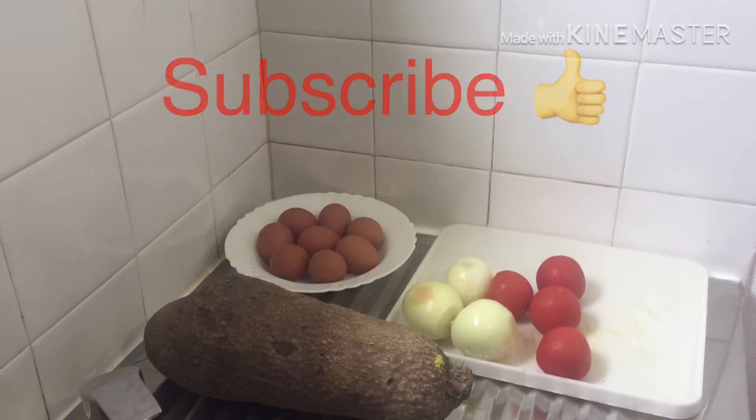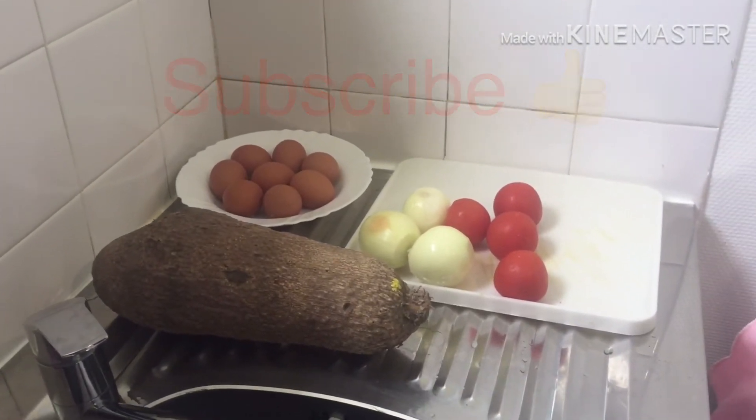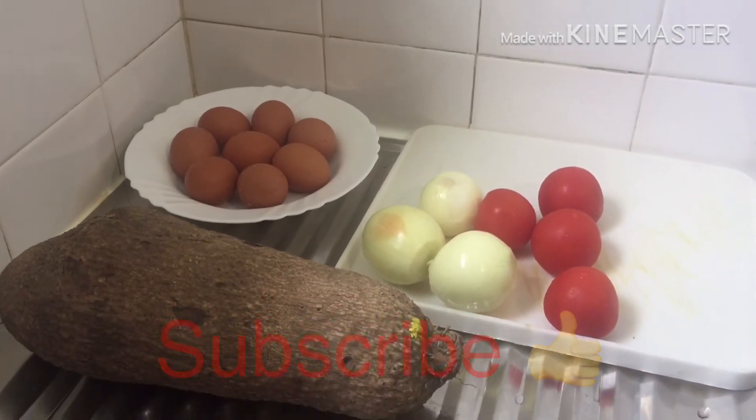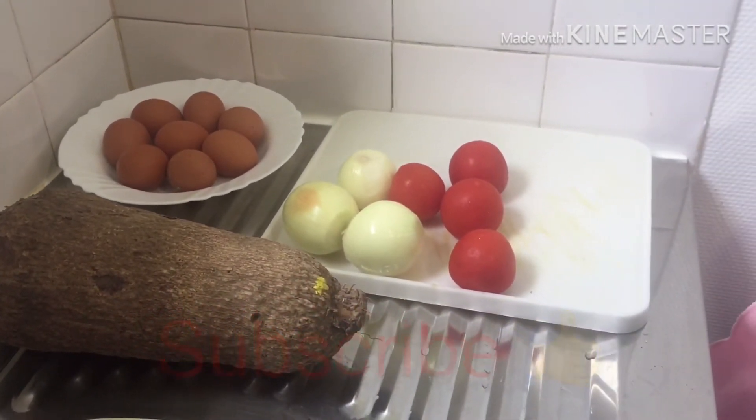These are the ingredients I used for the boiled yam and the fried egg. I have my yam here, I have my egg, my onions and my tomatoes.